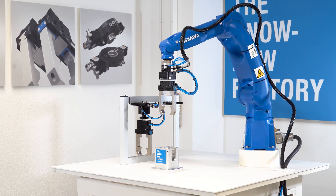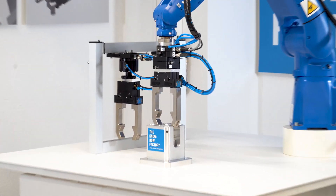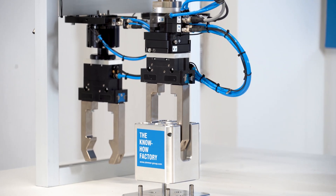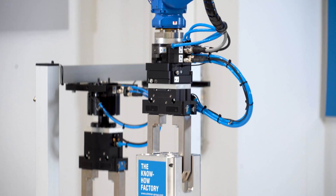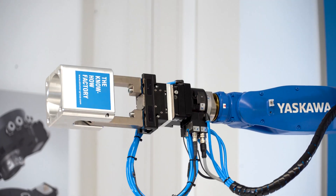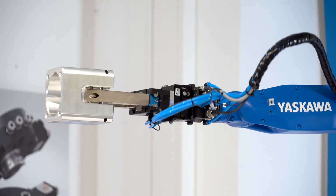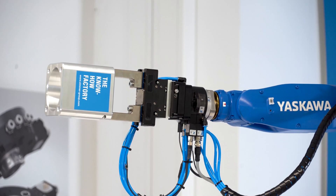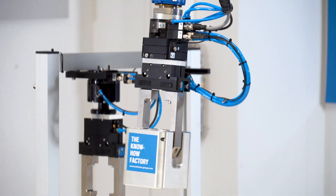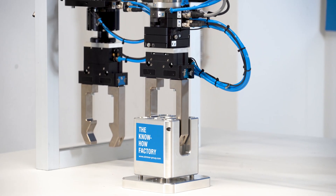Let's look at this in an example. First, the axis compensation is switched soft so that the blades can move. When the gripper has gripped the component, we can hold this position in order to move out of the holder. When the robot is up, the axis compensation is centered to maintain the target position. After that, we switch the axis compensation soft again to compensate the tolerances.